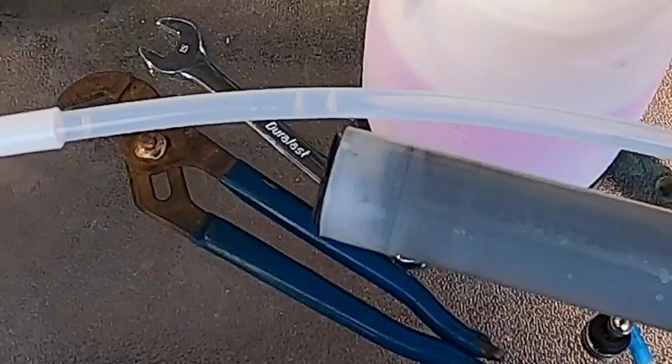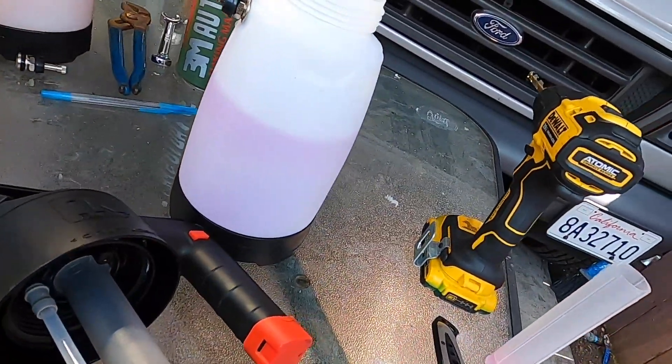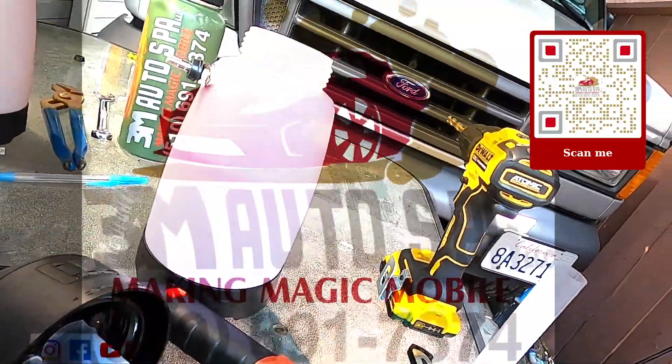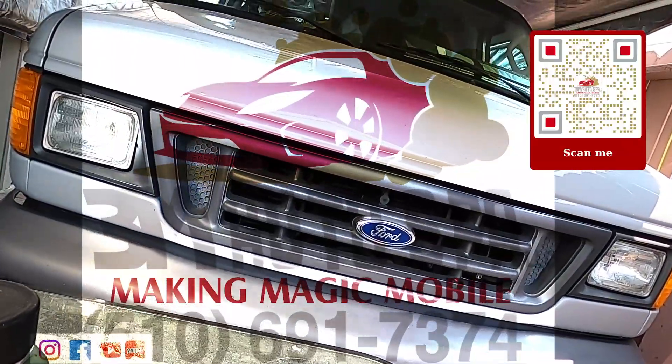I'm not sure if you can really see close enough, but you can see those are plastic shavings in there — efficiency is key. Hope you guys liked this video. If you did, go ahead and like it, share with those who may like it. Stay tuned for the tour around the mobile detailing setup. See you guys soon.